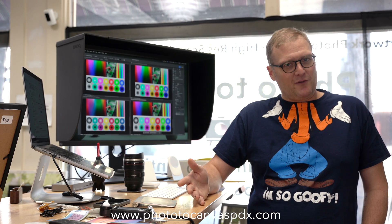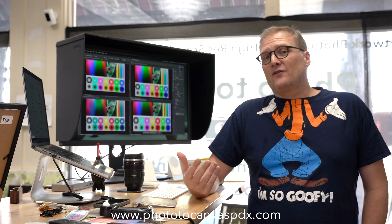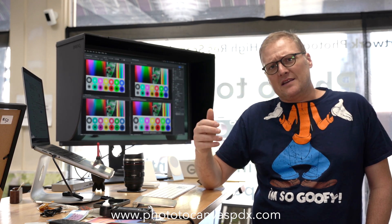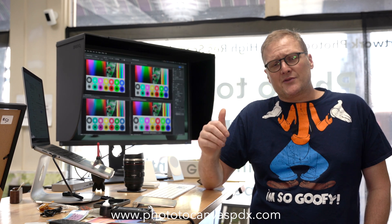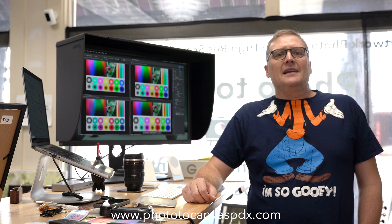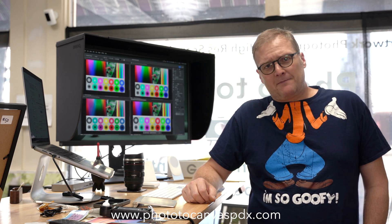Feel free to switch to ProPhoto RGB. I'm not sure how many labs will take ProPhoto RGB — the standard I've seen on print shop websites is Adobe RGB, so I'm not really sure about that. If you have any input, disagreements, or agreements, please leave them in the comments below. Don't forget to subscribe to the channel and give the video a thumbs up. We'll see you next time, thanks.